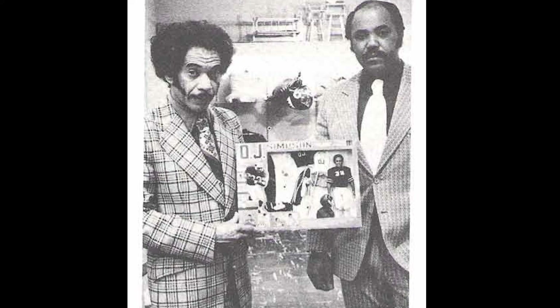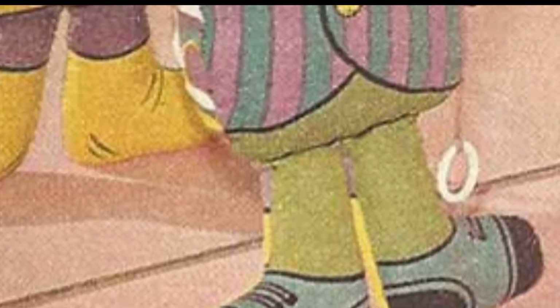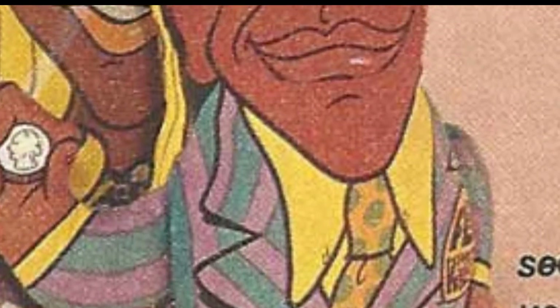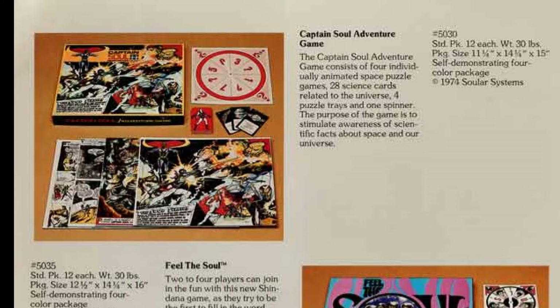While their first ventures were likely baby dolls and that sort of thing, their first license came around the early 1970s when they decided to do a Flip Wilson doll. Wilson was, of course, popular on television and one of the first breakthrough comedians to land his own show. After that, Shindana began to expand to games like the Jackson 5 and a character called Captain Saul, whom I wish they did an action figure of.